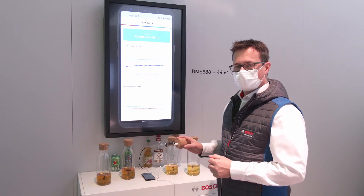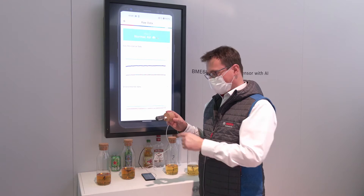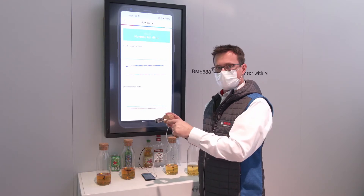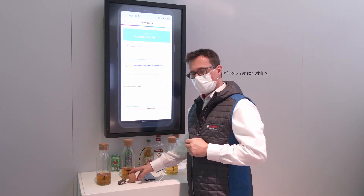Hi, this is Richard, product manager for the BME688. This is the development kit where you can actually see eight BME688 sensors. What you can see here is just one simple demo.